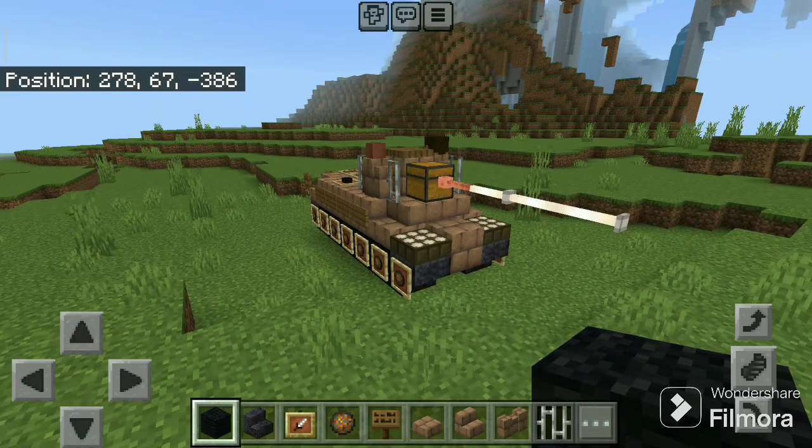Hello everyone and welcome to my Minecraft tutorial. Today we build the CS-63 Polish medium tank.